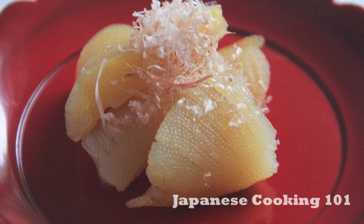Welcome to Japanese Cooking 101. Today we are making Kazunoko. Kazunoko is a salted herring roe that has been marinated in seasoned dashi broth. It is a part of osechi ryori, the traditional Japanese New Year feast. Each part of osechi has meaning to it, and Kazunoko, a lump of fish roe, symbolizes many children and a prosperous family.